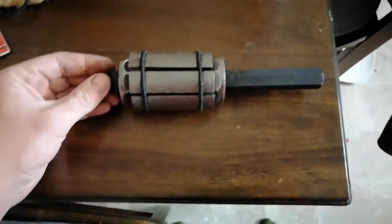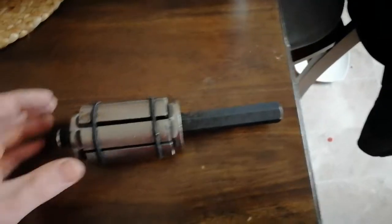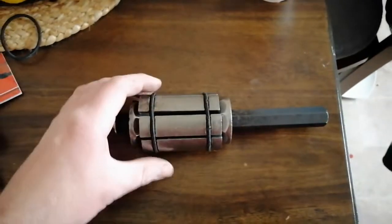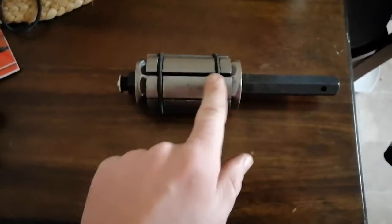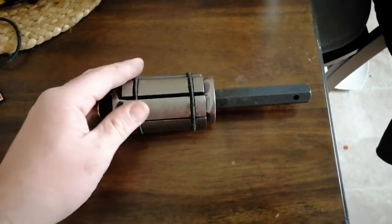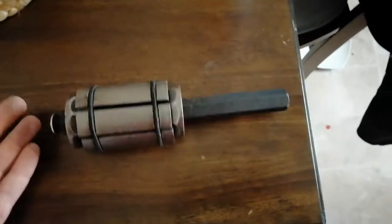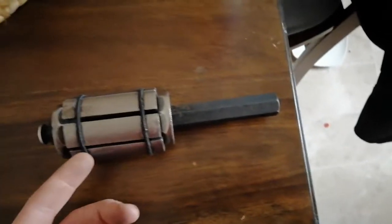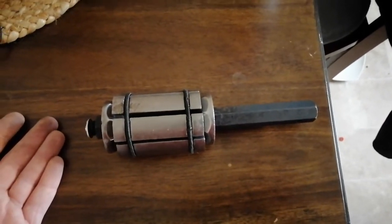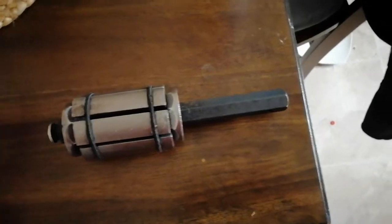These exhaust pipe expanders are really nice, but if you've ever used one where you didn't have it all the way in, or you were expanding it without putting it in the pipe, you'll know that these bands will come off and the parts will just shoot out everywhere. It's weird how strong this thing is and yet it's literally held together by rubber bands. Well, that happened to me and the original rubber bands broke.